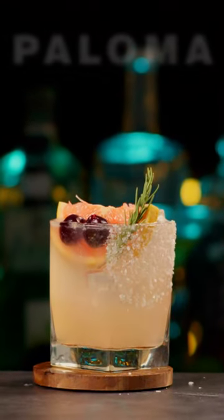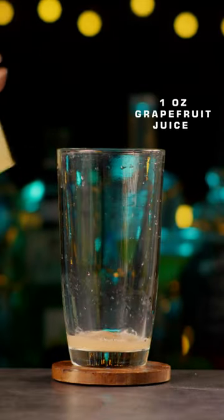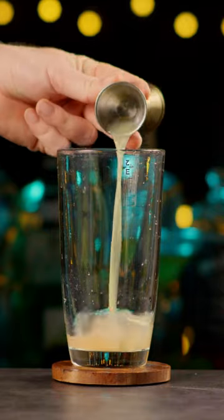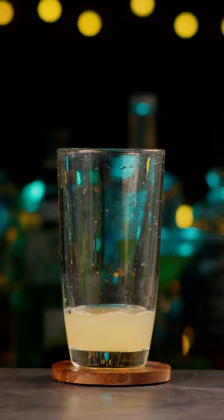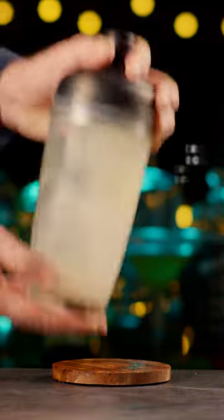Do you know how to make a Paloma cocktail? In a cocktail shaker, add 1 ounce of grapefruit juice. Add 1 ounce of freshly squeezed lime juice. Add 2 ounces of tequila. Fill the shaker with ice. Shake for 30 seconds.